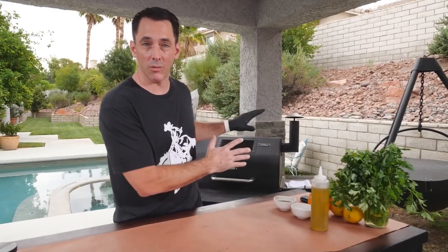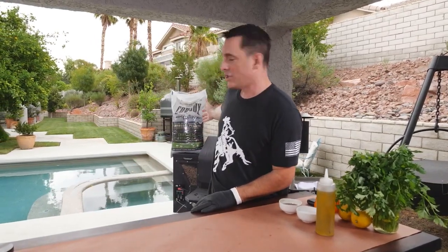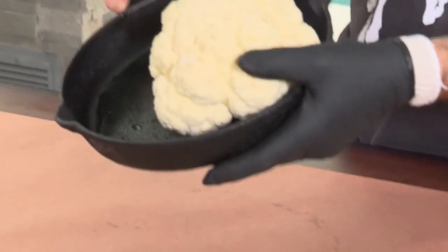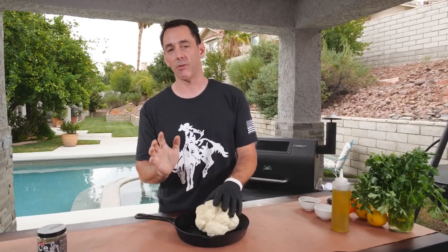Hey everybody, Daniel Mosnett here with Cowboy Charcoal. We've got another great recipe on the pellet grill with our Cowboy Charcoal and Hickory pellets. Now you're going to love this one — it's everybody's favorite: cauliflower. That's right. And before you keep scrolling or go to the next video, I want you to give cauliflower a chance, because it's an absolutely fantastic vegetable.